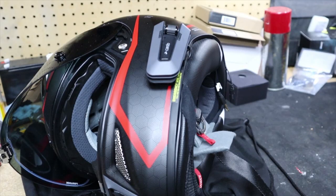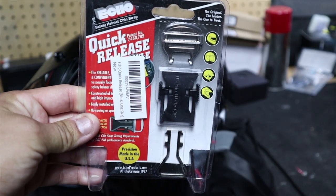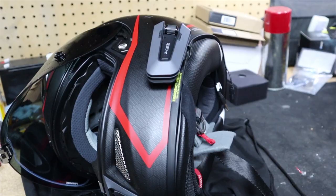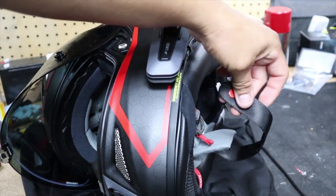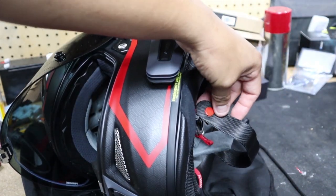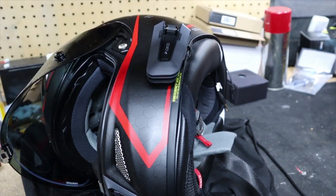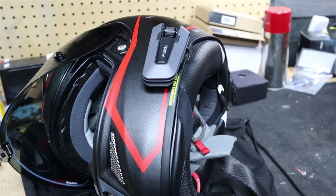Hey there YouTube fans, AC Productions here. Today I'm going to be showing you how to install this quick release helmet chin strap. This is pretty much for people who have a very sensitive neck, or people who get a gag reflex when installing their helmet, or people who have really big hands and can't get the strap through the loops, or people who get frustrated really easily.